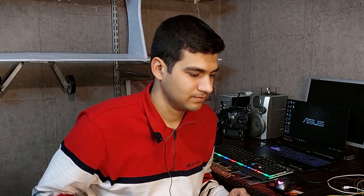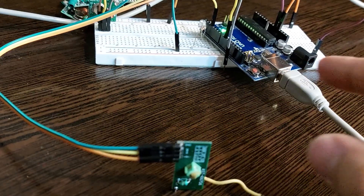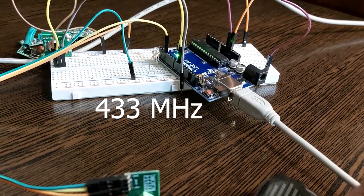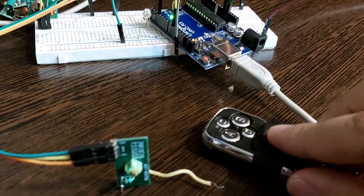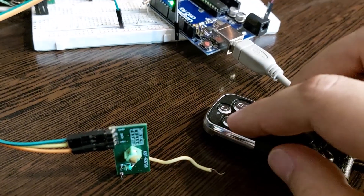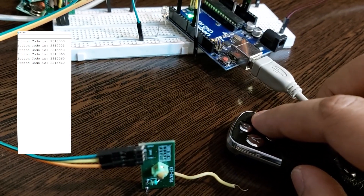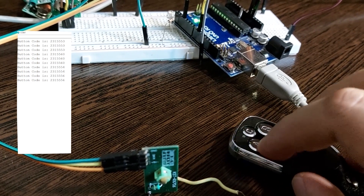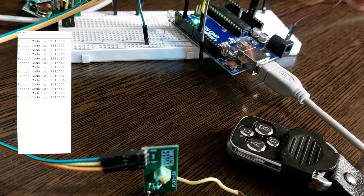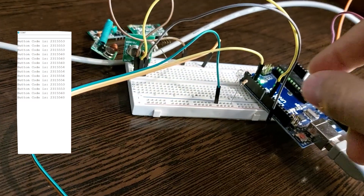Let me show you. Here I've connected a 433 MHz receiver to the Arduino. If I press one of the transmitter keys, the receiver will receive the code of that key and display it on the computer. The link to this program is in the description and you can check it out. I also have another transmitter connected to the Arduino.